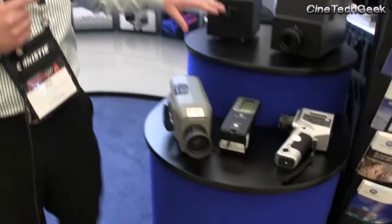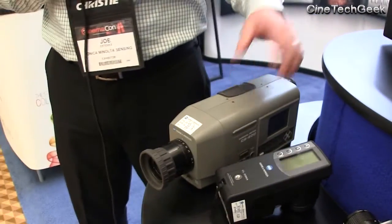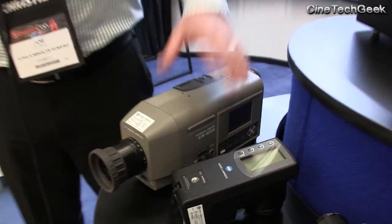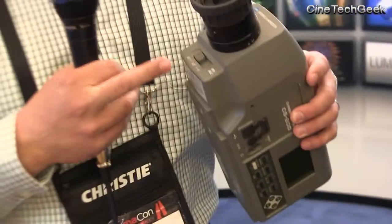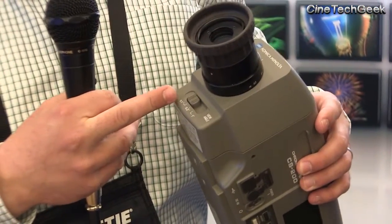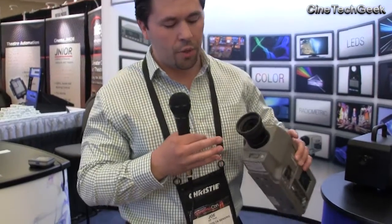We also have our CS200, which is a spectrally based equipment, very much like a spectral radiometer. This unit measures from 360 to 780 nanometers with 40 sensors across the whole visible range. It also comes with three different viewing angles: a 1 degree, a 0.2 degree, and a 0.1 degree, depending on the application. In most cases you'll probably be using the 1 degree, because you want to catch a bigger area that you're measuring on the screen.